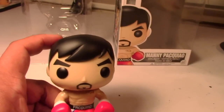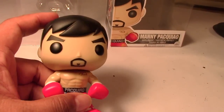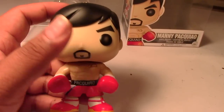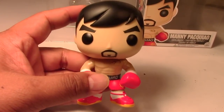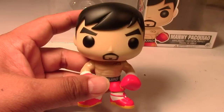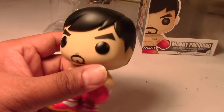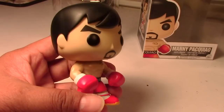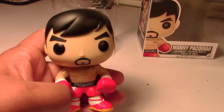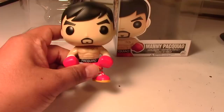My first Pop Vinyl Funko Pop figure — Manny Pacquiao. And as people have been saying, these Funko Pop figures are addicting. I'm already hooked and already picking up a few figures. So stay tuned for my next video review to show you guys some of the Pop Vinyl figures I've already picked up since obtaining this one.